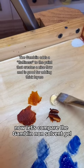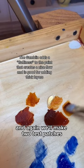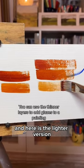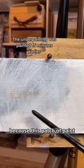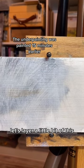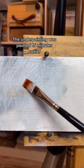Now let's compare the Gamblin Non-Solvent Gel and again we'll make two test patches of different tones. Here is the darker one and here is the lighter version. Let's try to mix a medium value as well. Because this patch of paint that we created with the thinner is probably close to dry by now, let's layer a little bit of this paint on top.